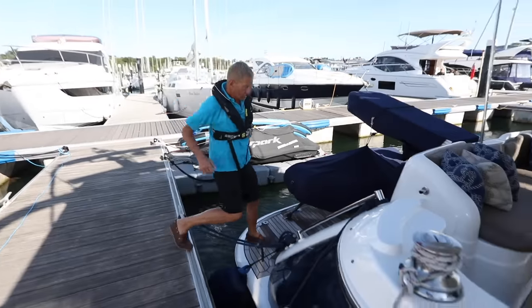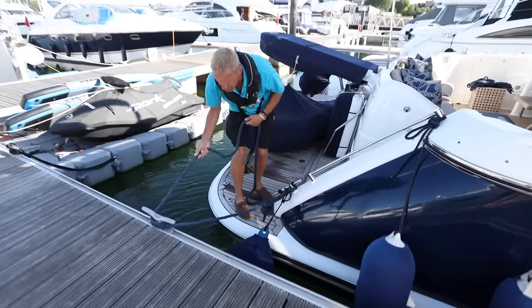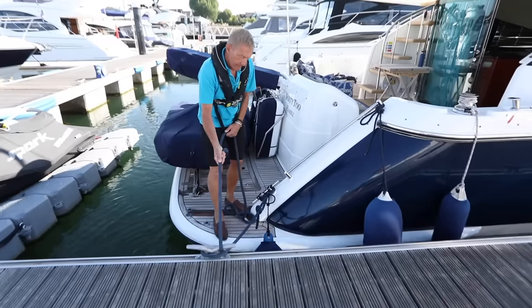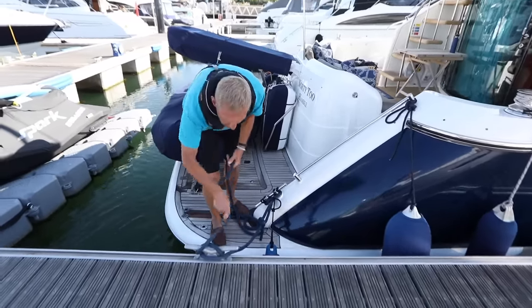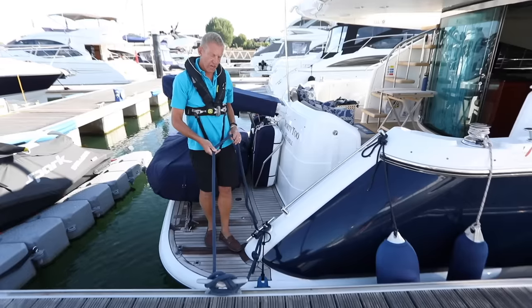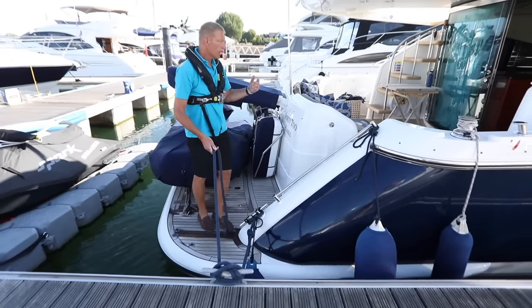I can step back ashore onto the dock. At this point I can do that, and again a little pull just to take that slack in. Figure-of-eights again, keeping that line nice and taut. Now I haven't got a particularly long line, so I'm going to use a separate line for my springs. Just let the boat settle and go grab my line.